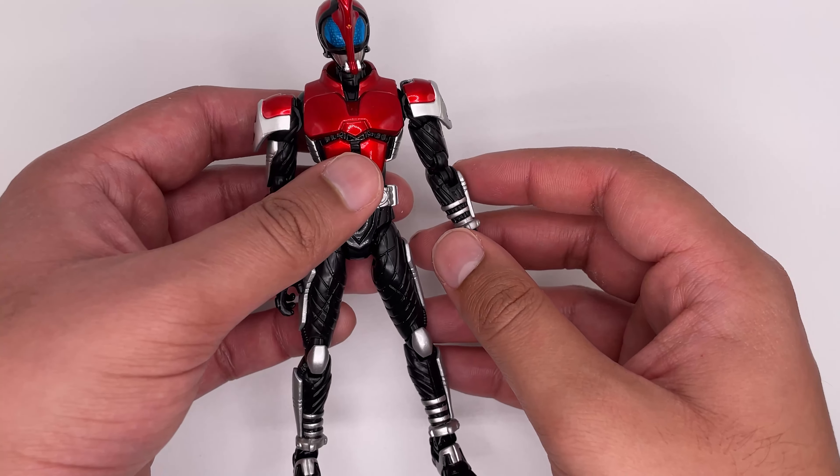Back onto the main figure. The figure itself has a really good amount of detail on it, all the way from the top to the bottom. The head is sculpted wonderfully.